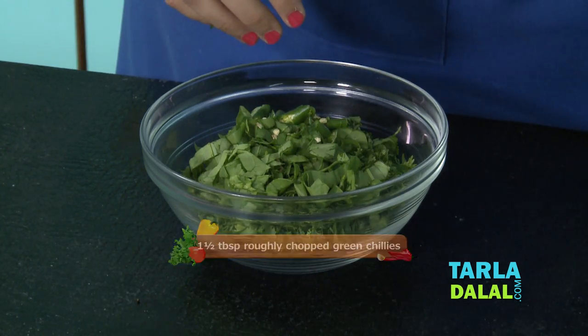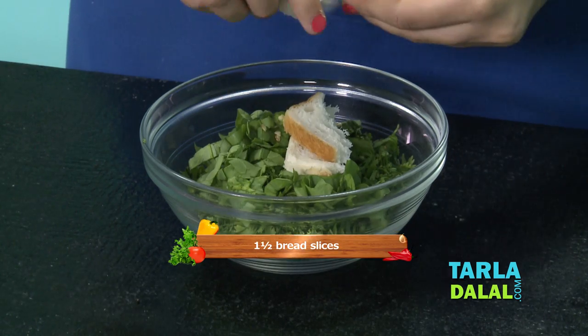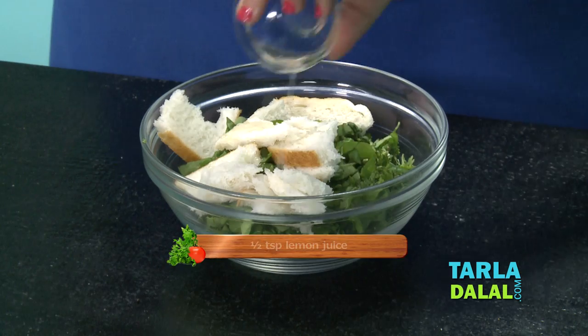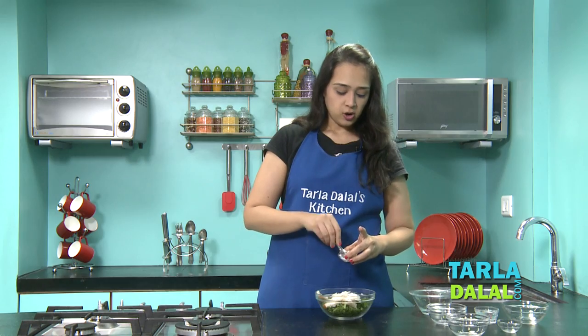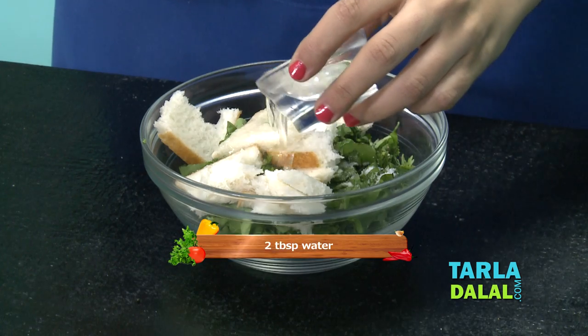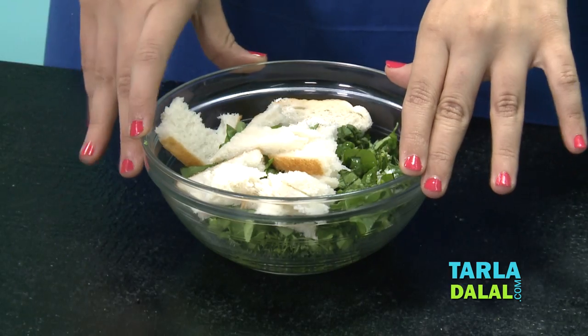Some green chillies, one and a half bread slices — I'll just tear it roughly. And now the lemon juice; this is going to help in retaining the green colour of the chutney. Some salt and approximately two tablespoons of water. Now we'll blend this in a mixer till smooth.